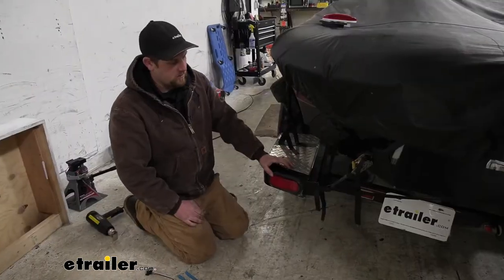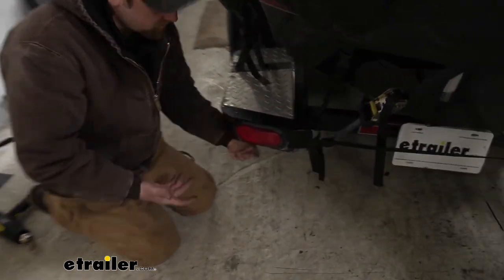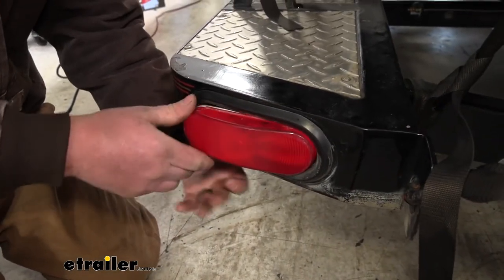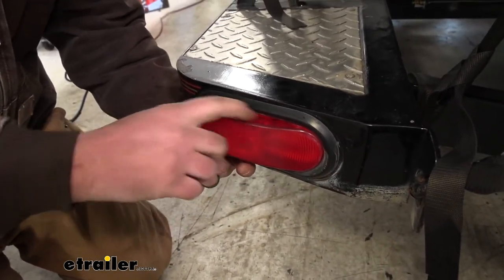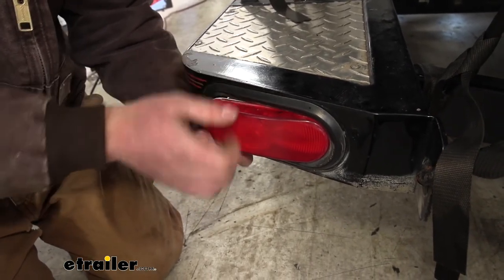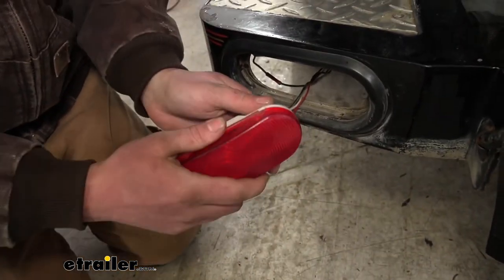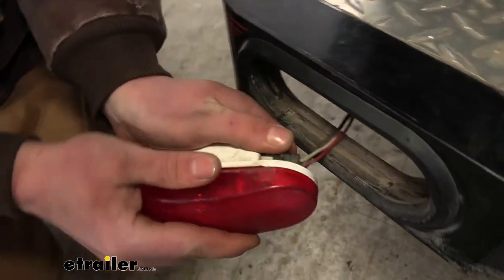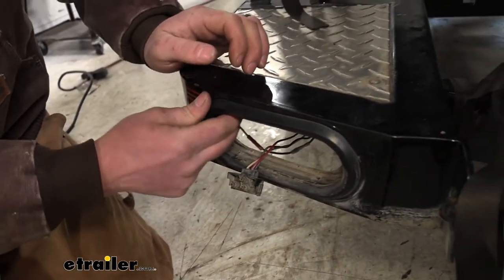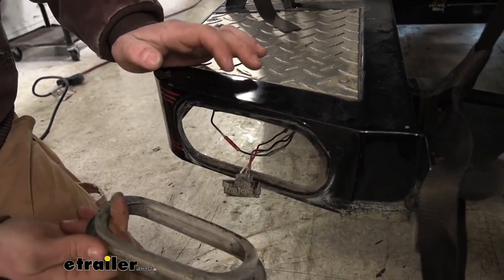We're going to be here where our light is that needs replaced, and we need to remove it. Really straightforward — you can just come in from the back and pop it out. Sometimes these get pretty tight in there, so you may need to take a screwdriver and just help it out a little bit. We'll pull that out and just unplug it. And since the kit does come with the new grommet, I'm just going to pull this old one out as well.